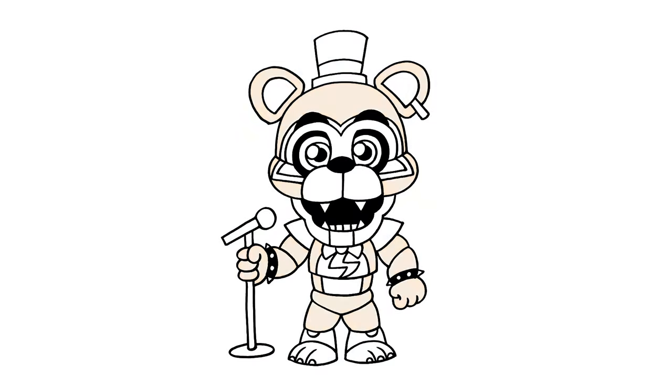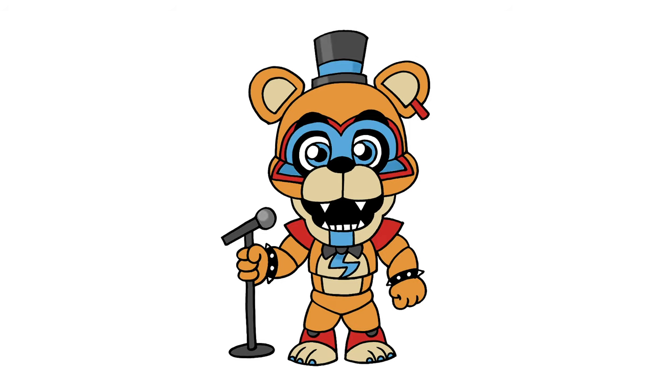And that's pretty much it. There's Glamrock Freddy from Five Nights at Freddy's. I hope you enjoyed today's lesson. Make sure you subscribe and send me your requests in the comments below. Thanks for watching and we'll see you again soon.